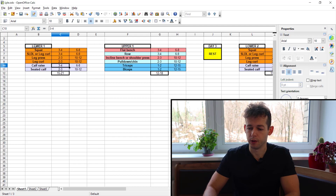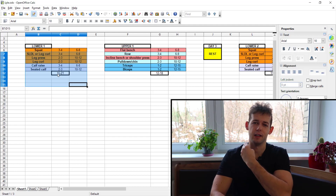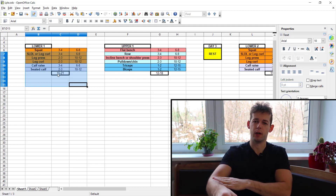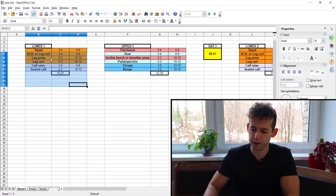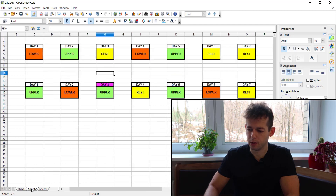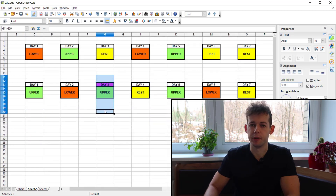Second strategy: use your lower days to incorporate movements not standard for lower days, like neck work, upper traps, forearms, or ab isolation work. Third strategy: expand the upper-lower split into a five-day variation, giving you an extra upper day where you can focus on the muscle groups that are not worked enough through the standard program.